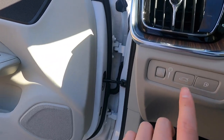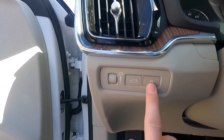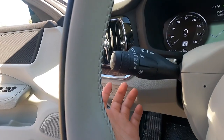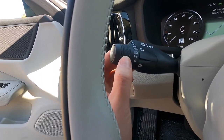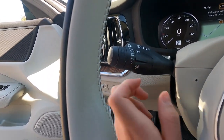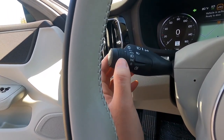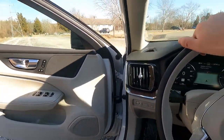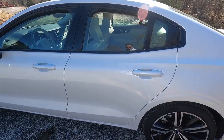There's a button to pop the trunk, a button to open the rear fuel door, and a screen brightness adjuster. The headlight switch offers automatic, always-on, daytime running lights only, headlights off, and automatic high beams — twisting all the way up activates auto high beams.